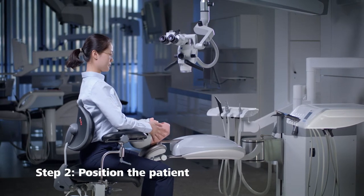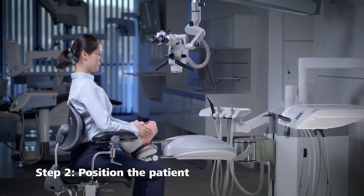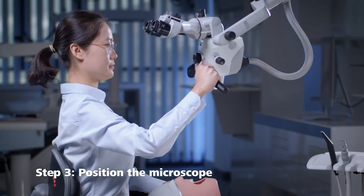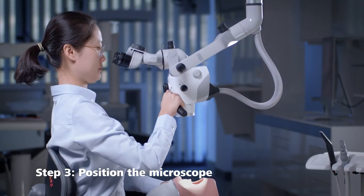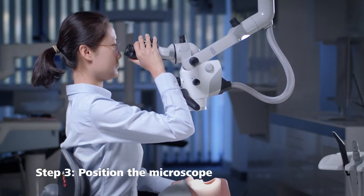Position the patient in front of you in a way that allows you to comfortably access the oral cavity. Once the patient is in position, move the microscope in front of you and adjust the angle of the binocular tube without changing your natural body position.